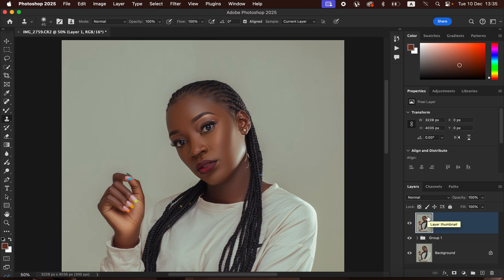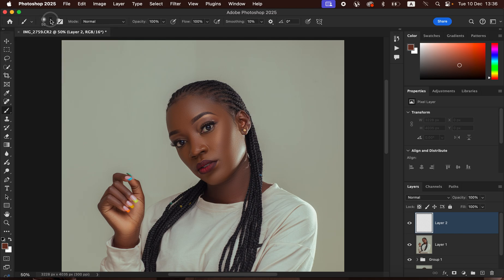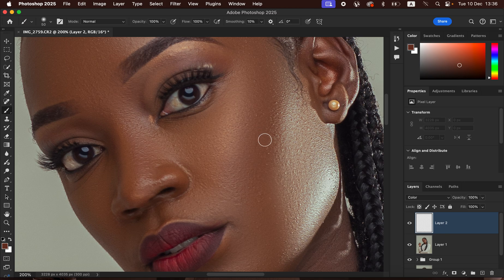Create a new empty layer, then get the Brush Tool. Set hardness to 0%, soft round brush, mode Normal, opacity and flow 100%. Before sampling, change the blend mode from Normal to Color. Zoom into the image and sample a color from the skin that you want the rest of the skin to match — hold Option (Mac)/Alt (Windows) to open the eyedropper, then click the desired area to sample.